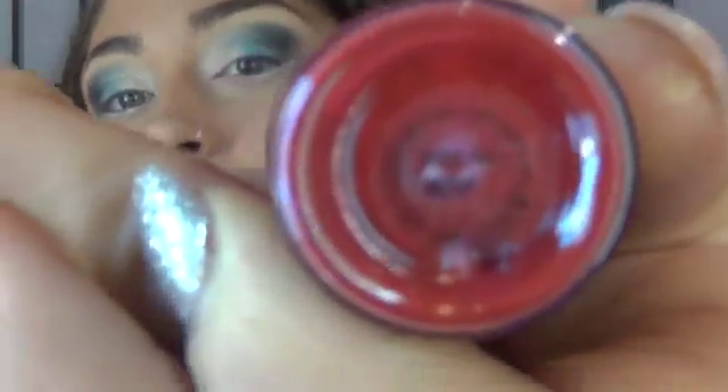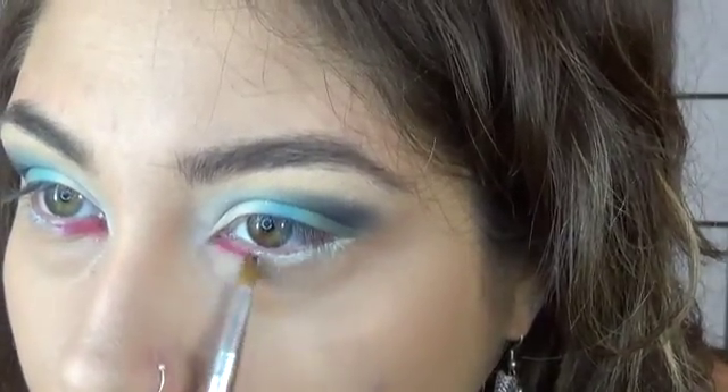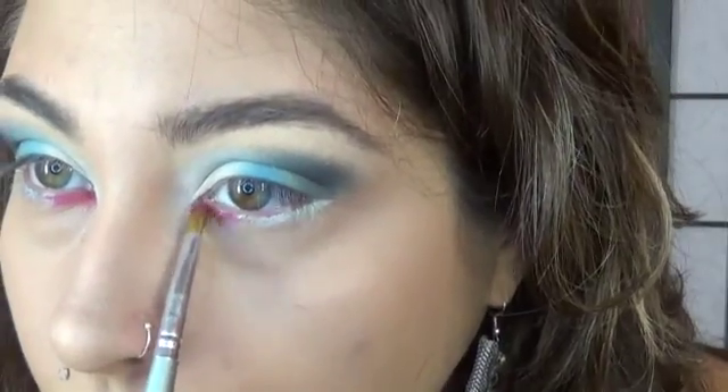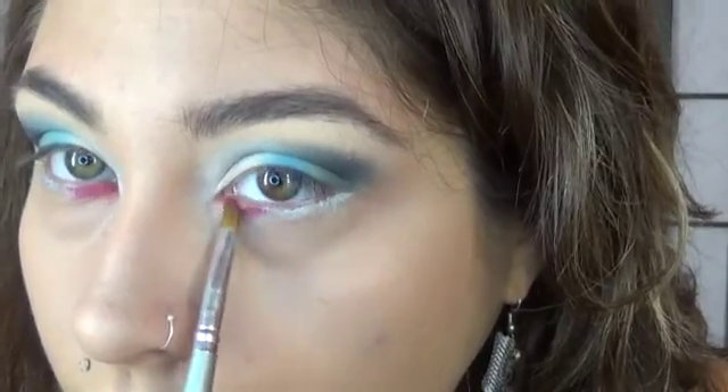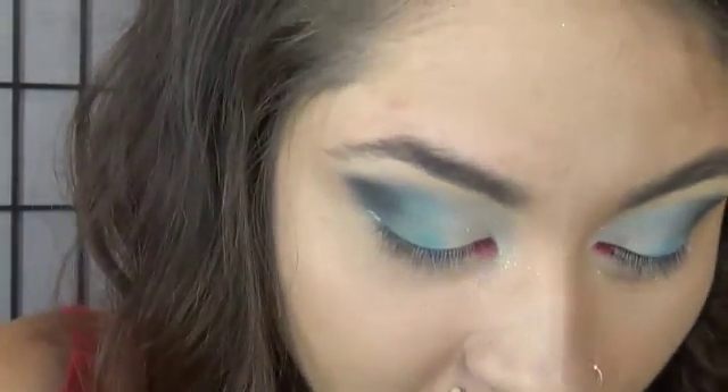We are going to take MAC's Basic Red Pigment. We're going to take the same white that we used on our eyes on the top, Inglot's white, and just put that in the middle.